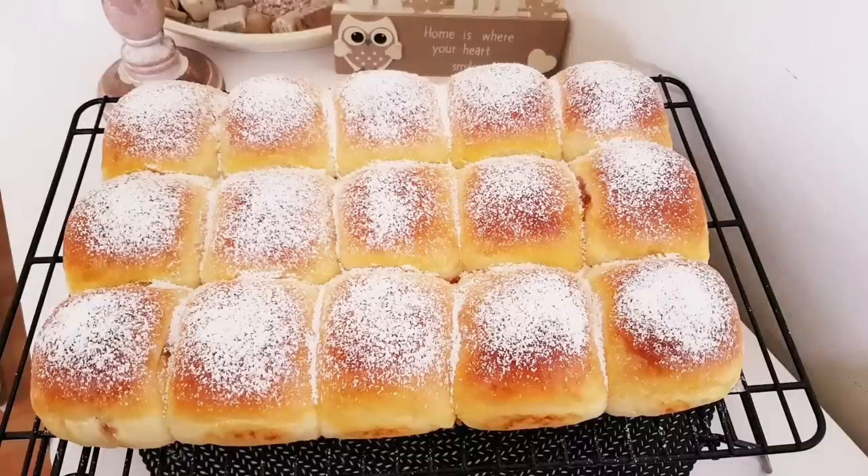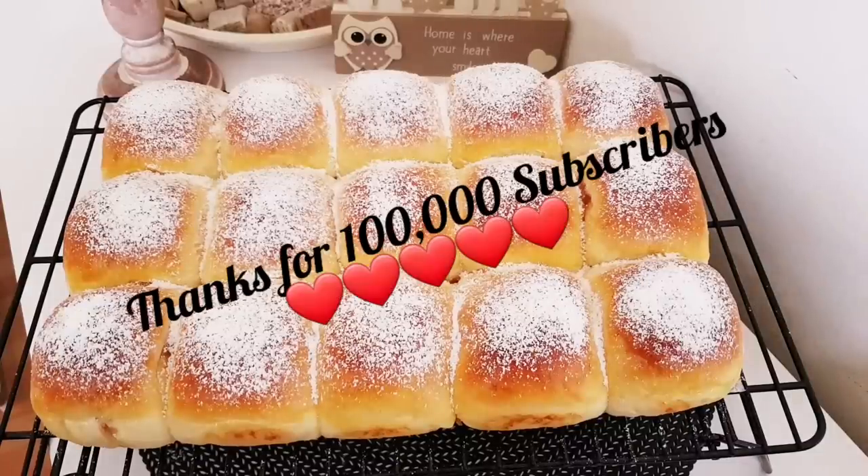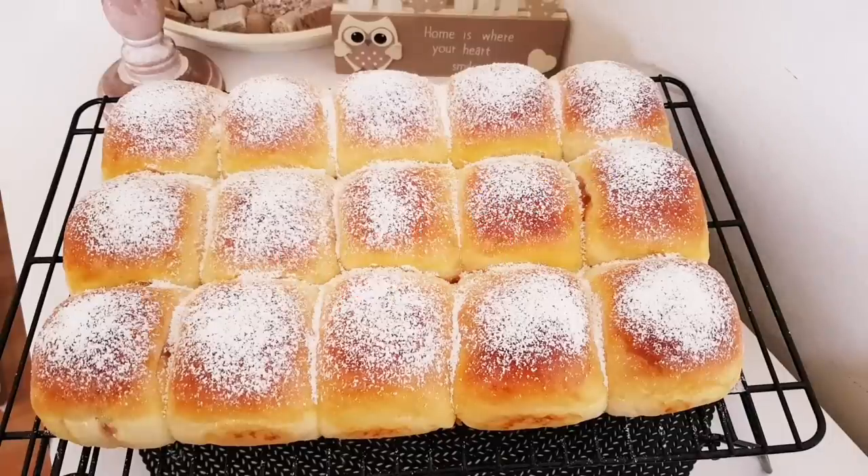Grüße euch, meine Lieben. Ich habe heute nicht nur ein neues Rezeptteil für euch, sondern ich möchte mich auch wirklich herzlich bei all meinen Abonnenten und Zuschauern bedanken. Ich habe es gestern endlich nach fast sechs Jahren geschafft, die 100.000 Abonnenten Zahl zu knacken – ja, hat dann auch funktioniert. Ich möchte euch wirklich aus tiefstem Herzen sagen: danke für euer Vertrauen.